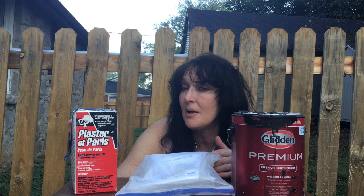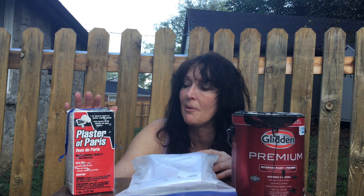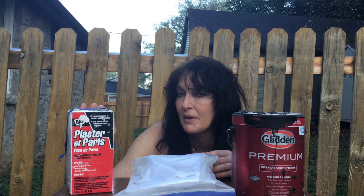Today I'm going to compare DIY chalk paint recipes. I've been using Plaster of Paris for some time, and I recently started using lime or calcium carbonate. So what I'm going to do today is make a batch of each of these and test them for what they look like going on, how durable they are, and how well these paints store.